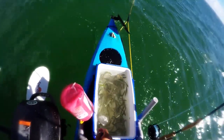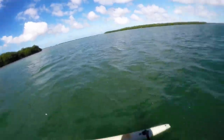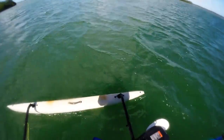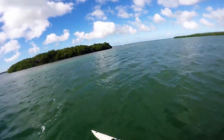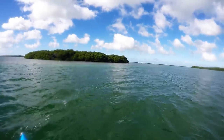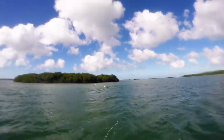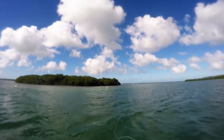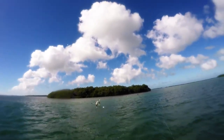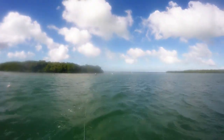That's a better view of the live chum there. Start out pretty heavy and see if we can get some action going here. All right, let's see if we can get some fly action going here.